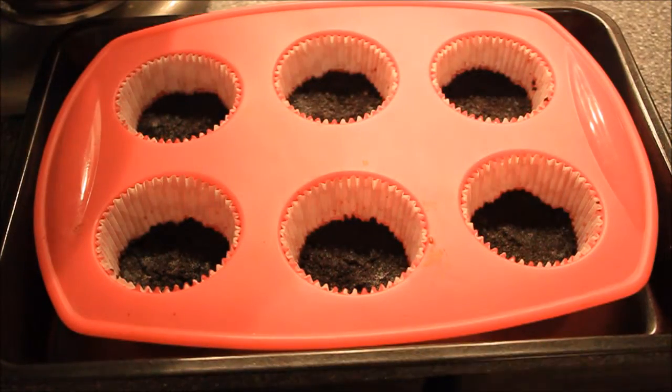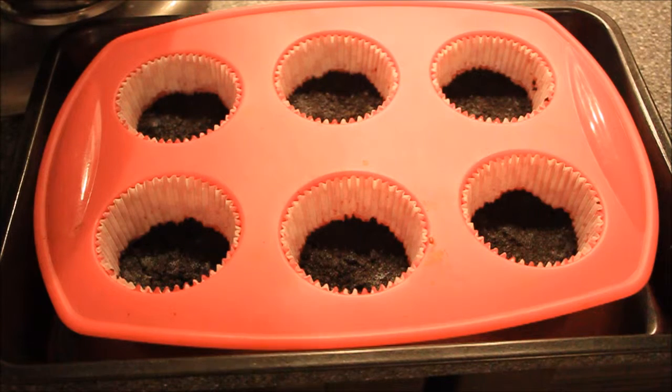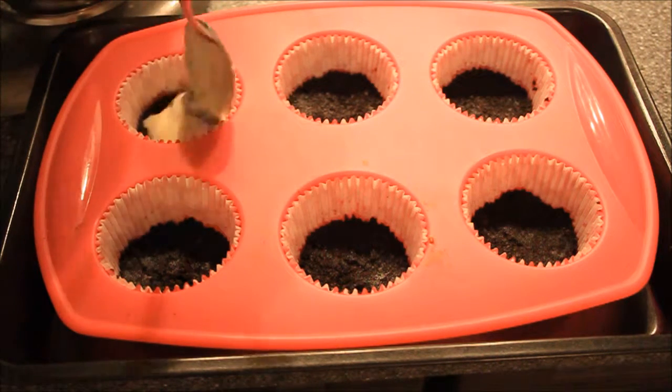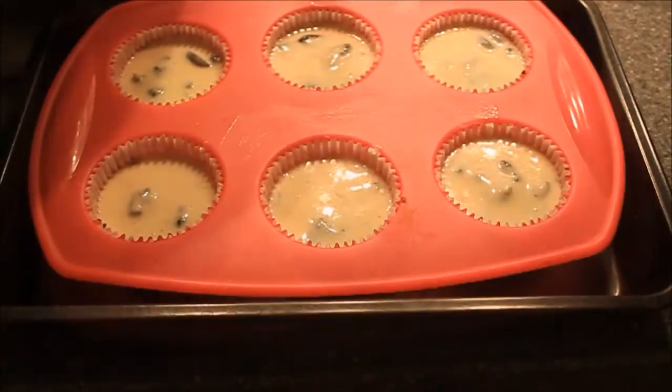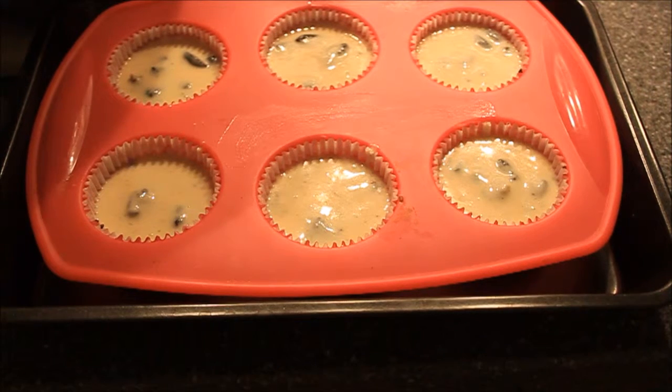Now I'm taking a tablespoon and pouring our mixture into the cupcake forms to about 75%. We're going to bake our cupcakes at 165 degrees for about 20 to 27 minutes.